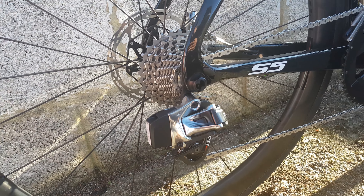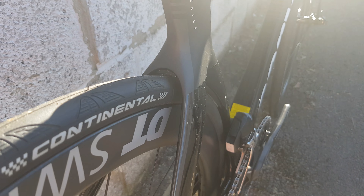Through axles front and rear on this bike, 160mm again front and rear. Massive tyre clearance — designed for 28mm. These are 25mm tyres on a wide rim.